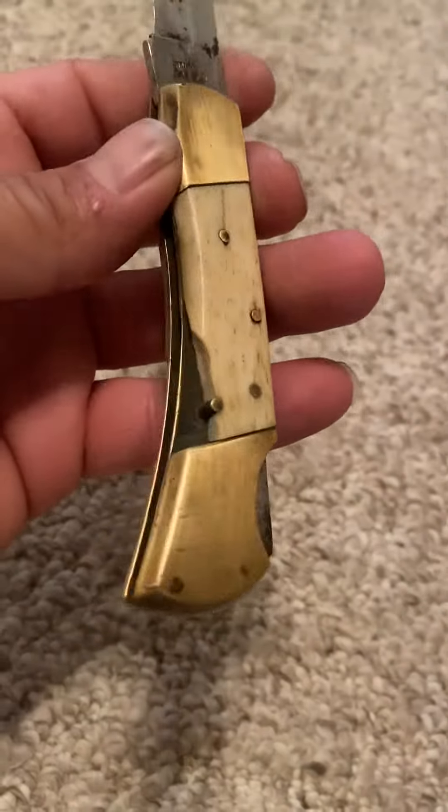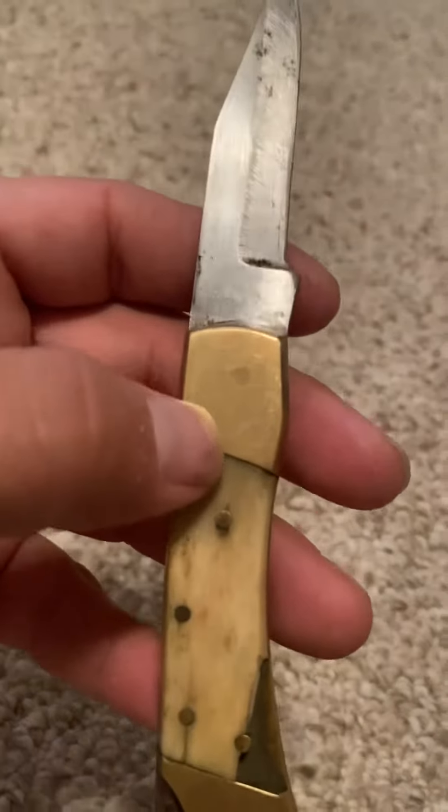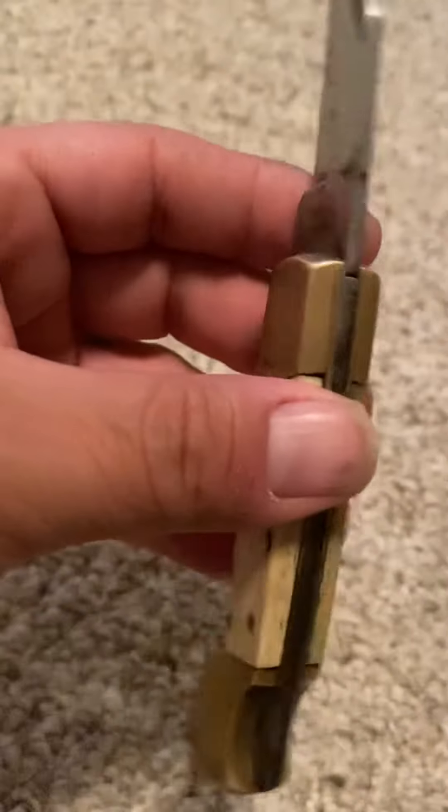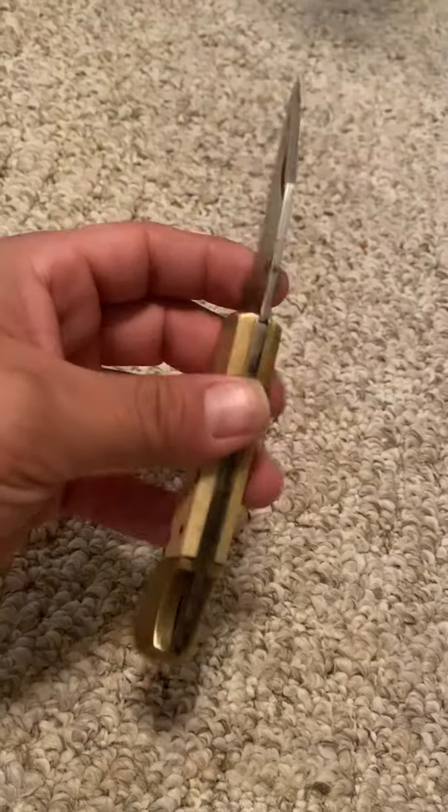They don't make them like they used to anymore. This is actually not brass — this is actually gold. Also 100% a lie. But yeah, one out of five — I give this knife a 5.5, just because it's my dad's.